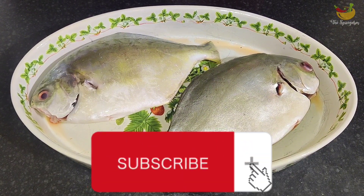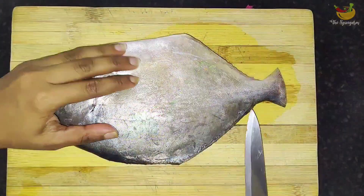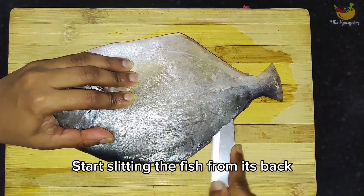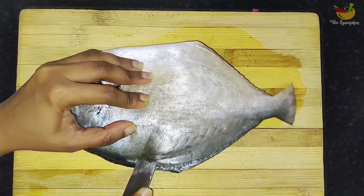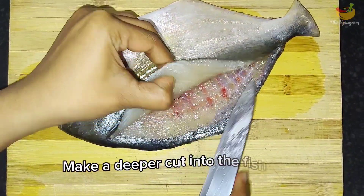For this you will need pomfret fish. I have used golden pomfret. Cut the fins and cut the fish. First wash the fish, hold the fish by the head firmly, and then start slitting it from the tail to head. Make sure to insert the knife deeper as you slit so you get a nice clean deep cut, almost like a fillet.